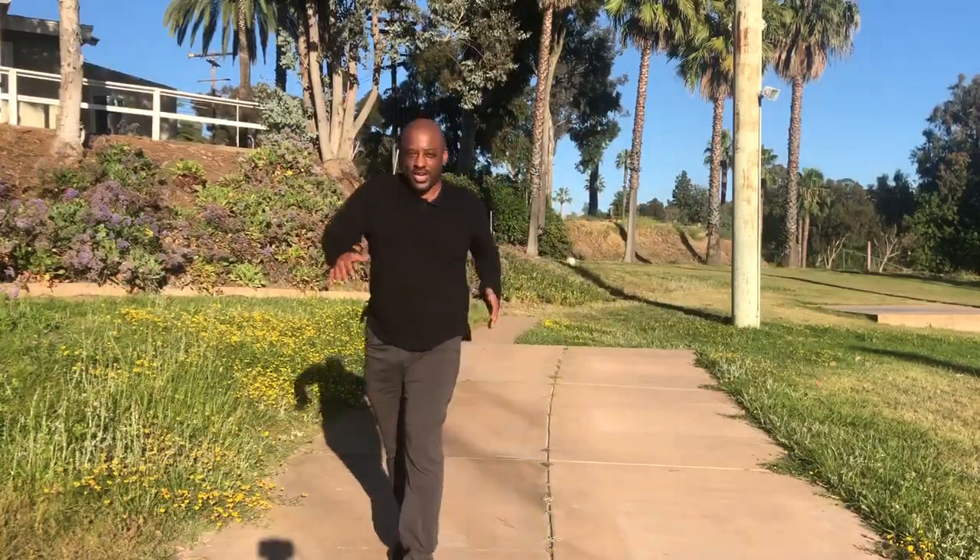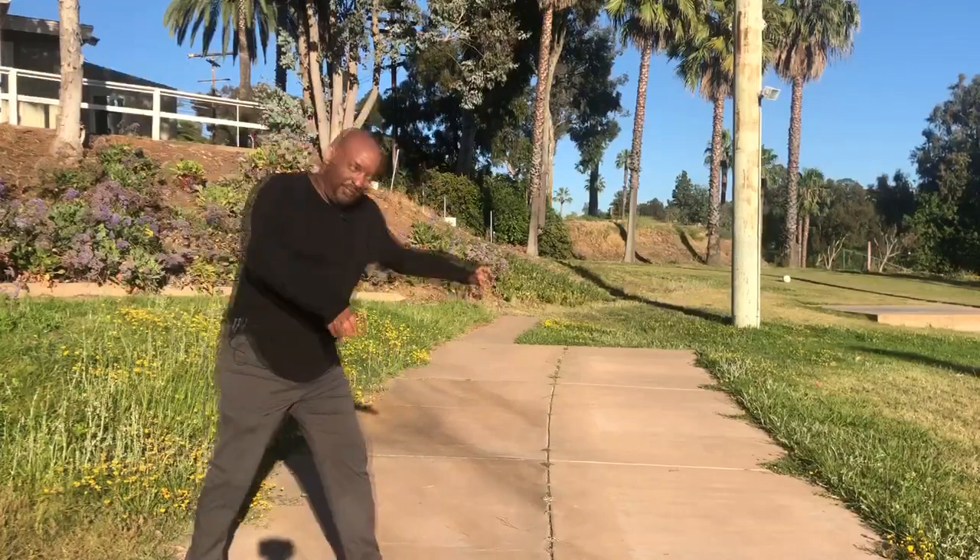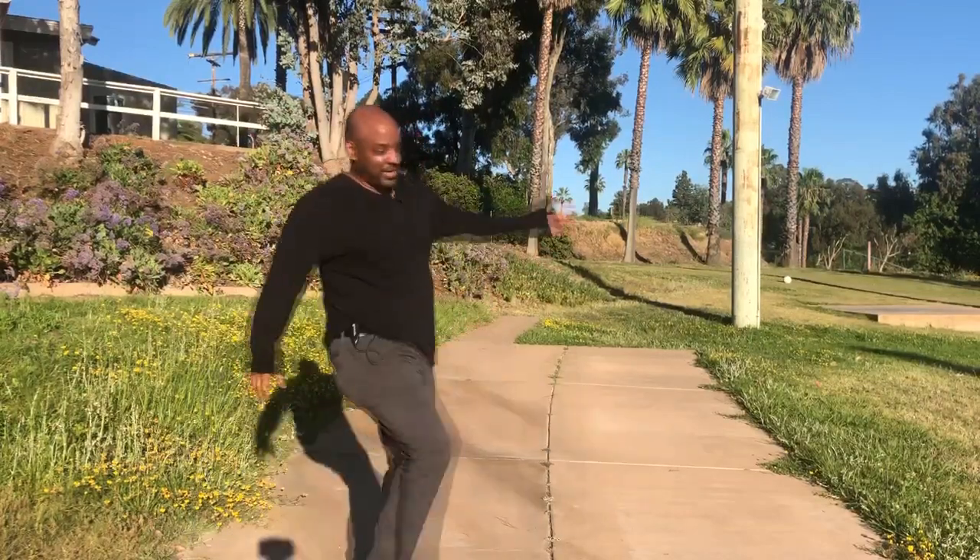I think that was a pretty good shot. I kind of felt that twist retreat there. When I hooked the ball, I kind of felt like I was going this way instead of that way.